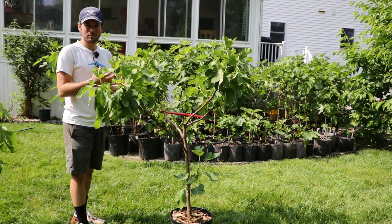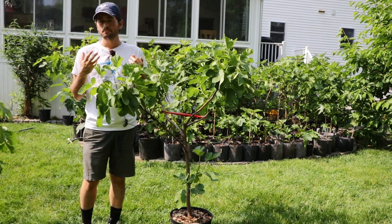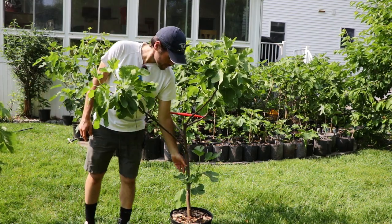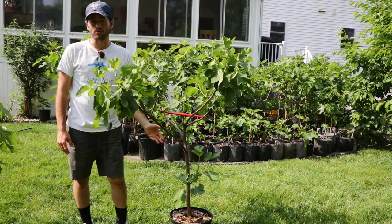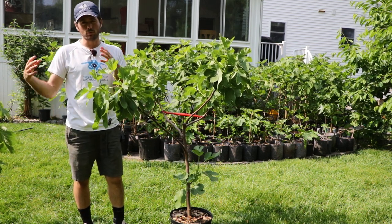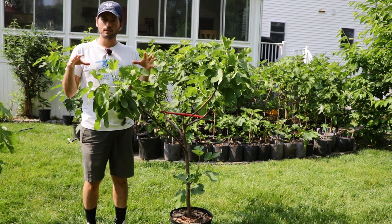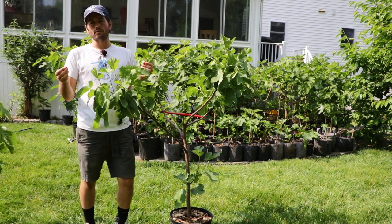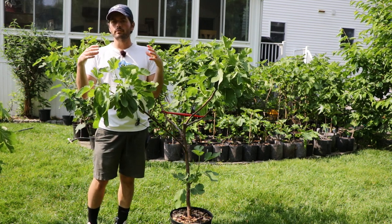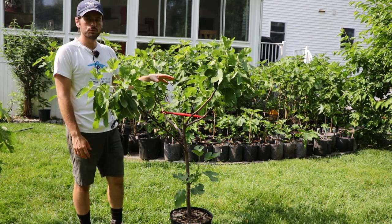This seems like a no-brainer and is probably the most important topic we can cover on this channel. This tree here in particular was grown as a single stem whip, but if you have a bush with multiple trunks from the base, the principles are rather similar in that we need to focus on our scaffolds — the permanent branches and permanent structure of the tree that forms what you see here today.